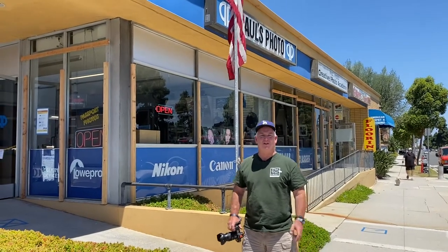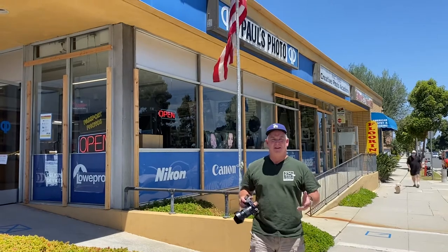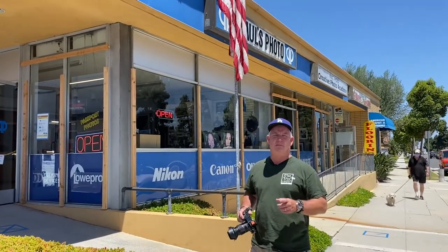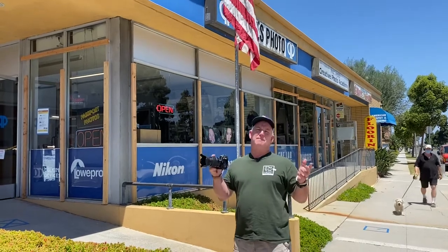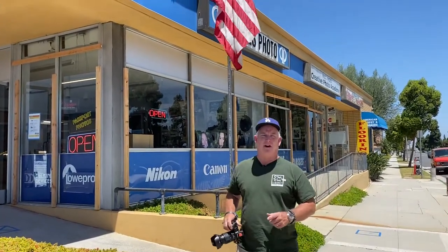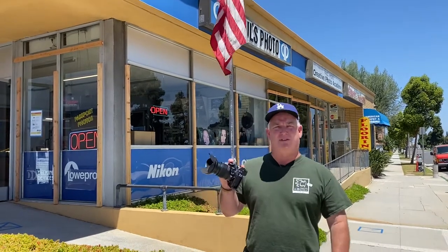Hi, it's Mark Homan from Paul's Photo in the Creative Photo Academy. It's my day off, it's Thursday, and it's day 126 of our Be Creative series. I had to run by the shop today to grab something, but I'm on my way out to photograph. I'm going to use one of my secret weapons.